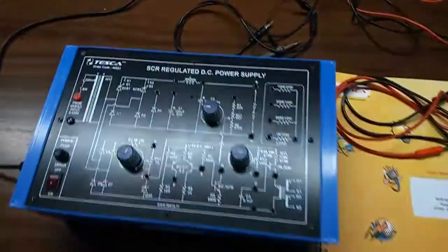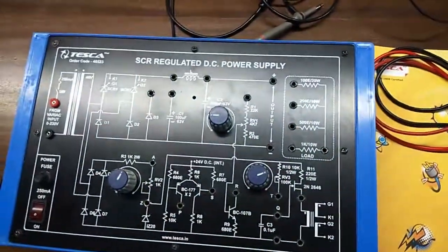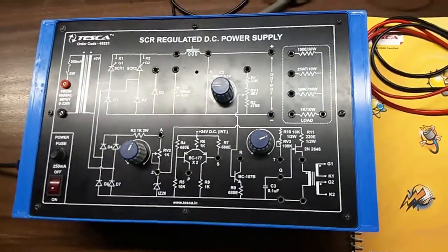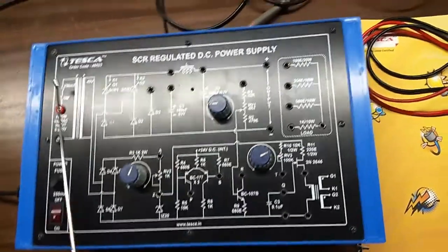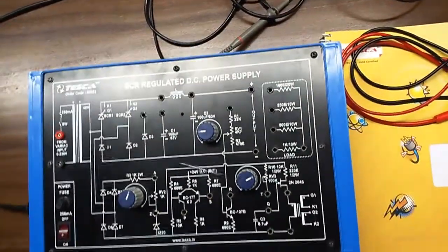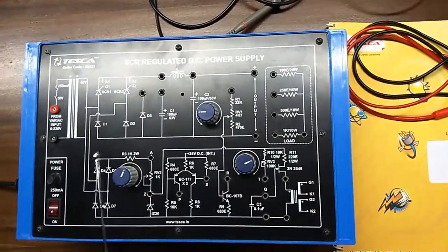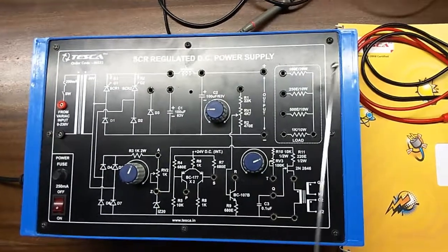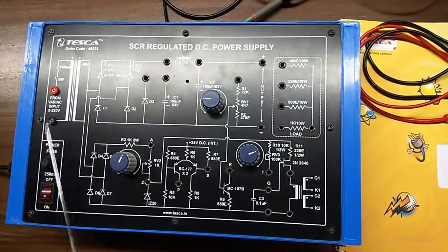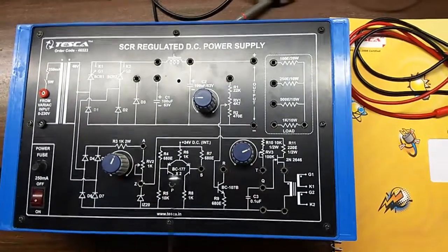Today we are going to show you our SCR regulated DC power supply, order code 46523. This is the trainer kit. Here, this is the transformer inbuilt. These are the potentiometers, this is the load resistor with 4 different resistors, and this is the mimic diagram given on the circuit.